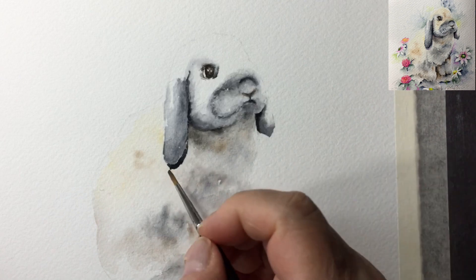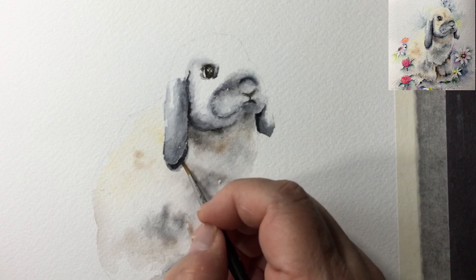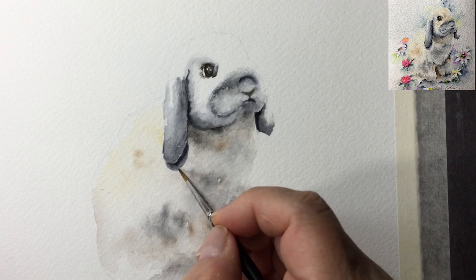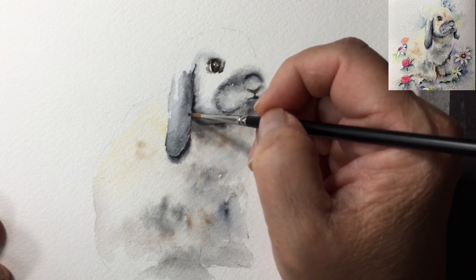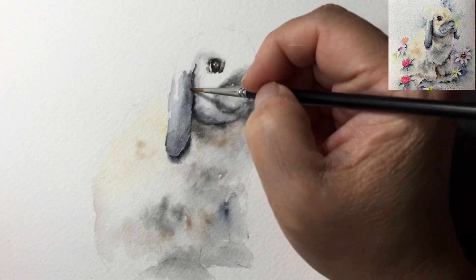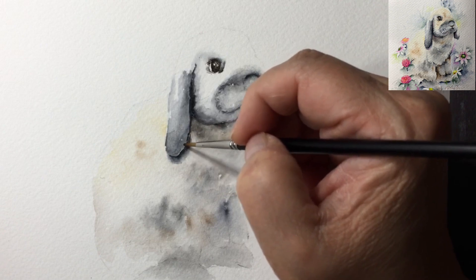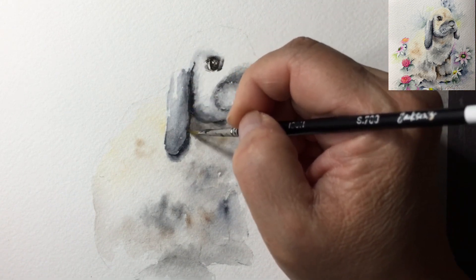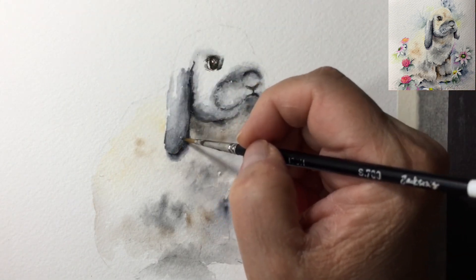I can see that's a little much right now, but I know I'm going to pull the color up. Now I'll put a little darker area to show the thickness of the ear - it's not a flat object. Using the same color mix, coming down here to do a little bit of the thickness, then soften with a clean brush. You can see there's a suggestion of the thickness of the ear right away.